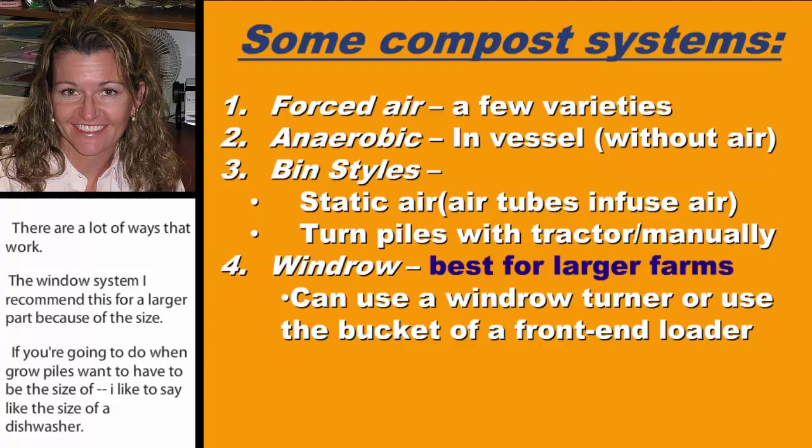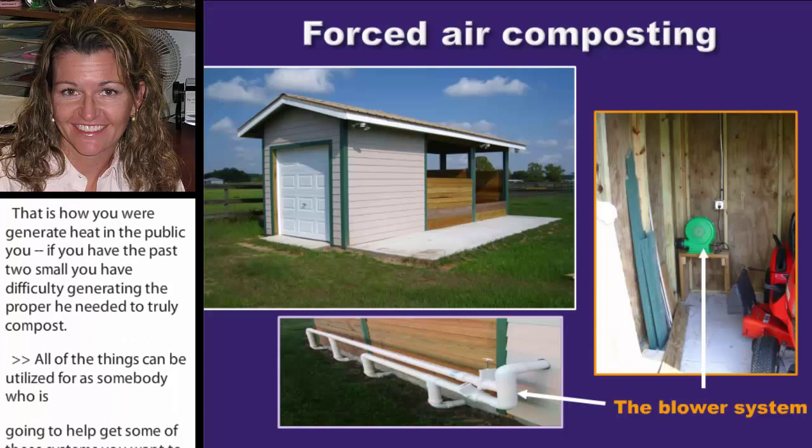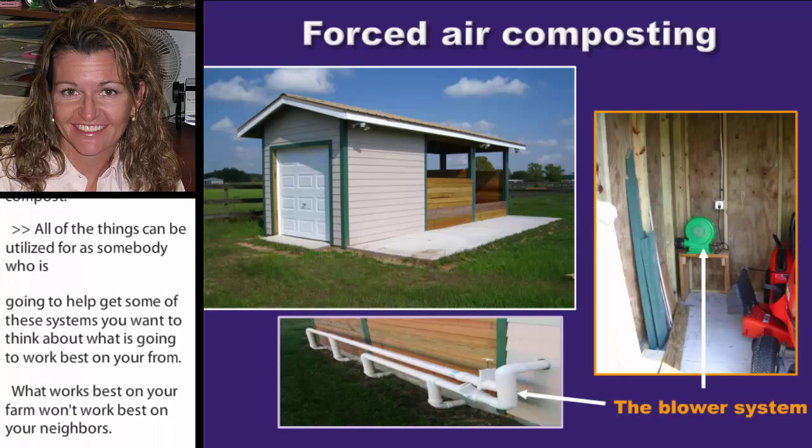As a farm owner or as someone helping develop a system, you want to think about what's going to work best on your farm, because what works best on your farm won't work best on your neighbor's. The first system is forced air composting — this is an O2 compost system.